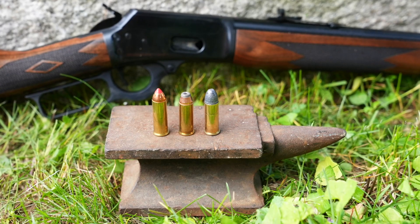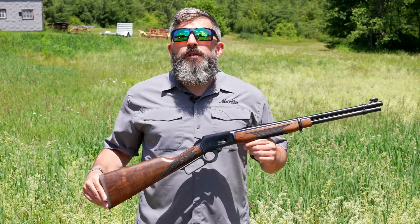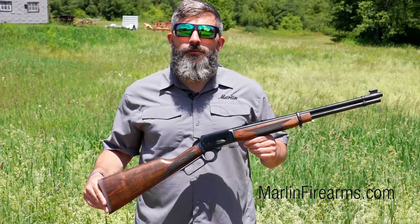In the coming months, additional calibers will become available, to include 357 Magnum and 38 Special. If you're looking to check out this 1894 Classic chambered in 44 Rem Mag, visit marlinfirearms.com or go to your local firearms retailer.